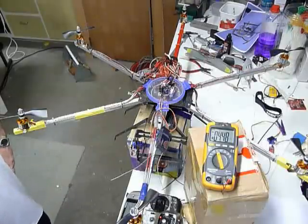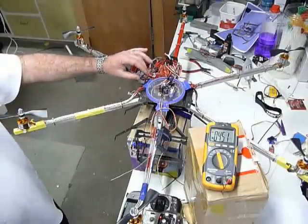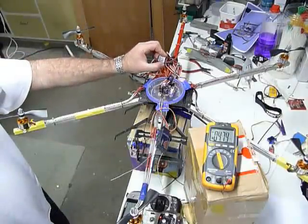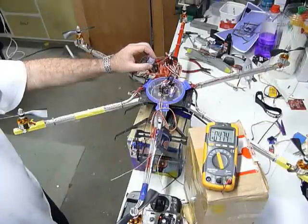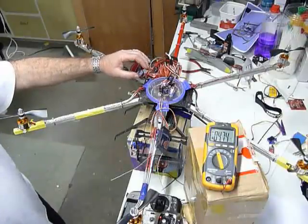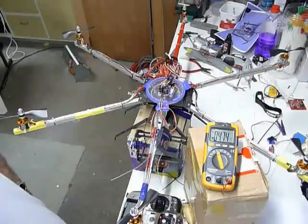We're going to show a test now with the open pilot copter control and low voltage. I have a cheap 3 amp 5 volt UBEC. Now, it might say it's 5 volts, but by the time it's powering a control board, we see that the voltage has already dropped down to 4.75 volts.